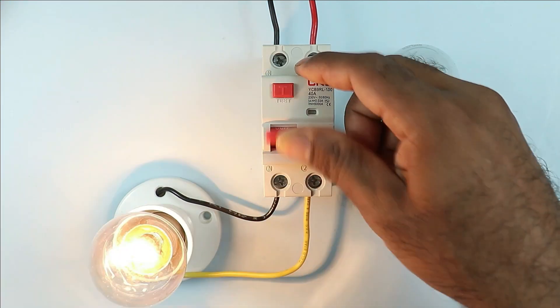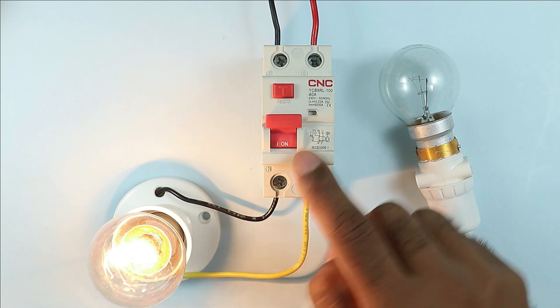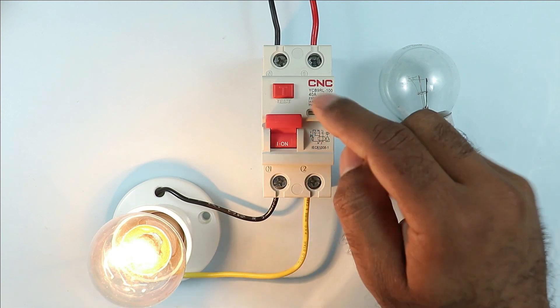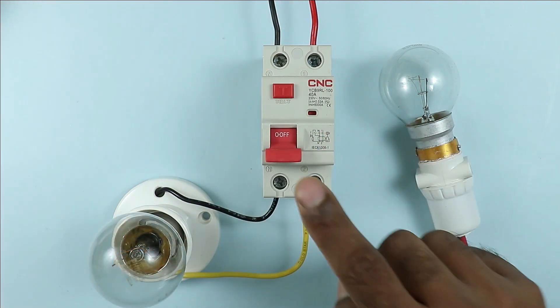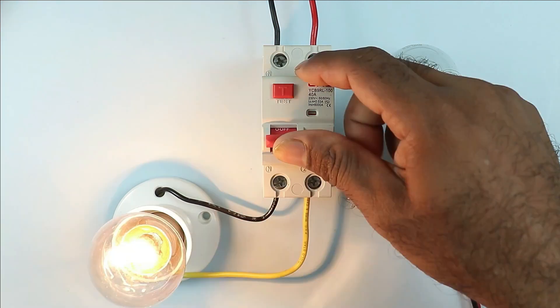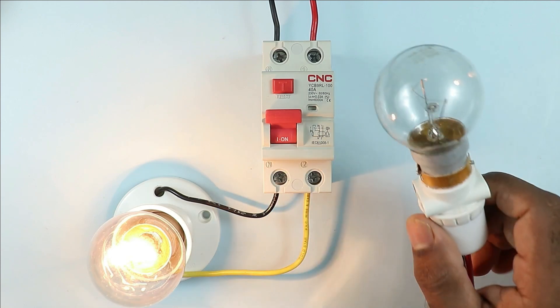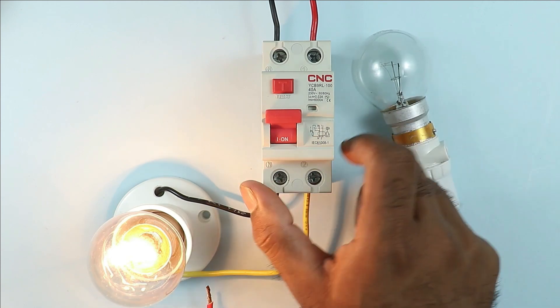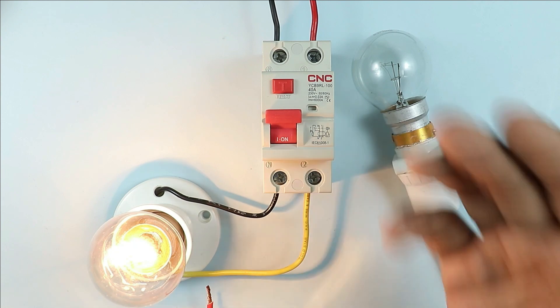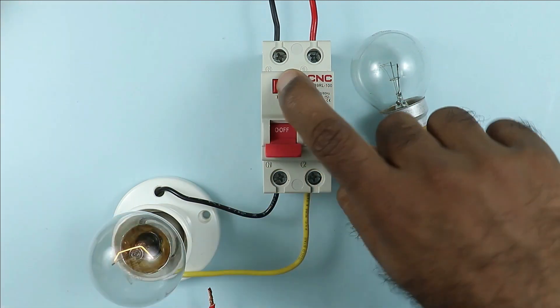If the RCCB used in your home needs to be checked, a button is present above the RCCB. By pressing this button you can check the RCCB, but I never used to check RCCB like this. What I do is use a lamp to check the RCCB. How you can check the RCCB using this lamp will be discussed in this video. This video will be short, but there is a lot you can learn from it.